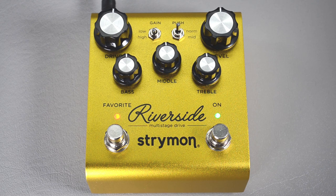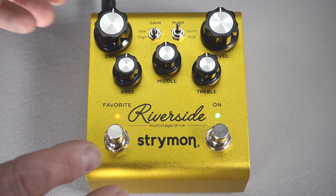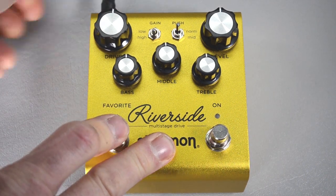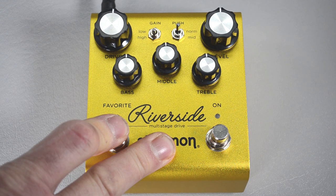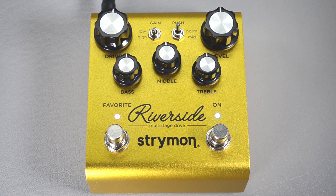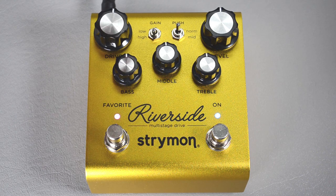We need to change some global settings. First, turn your amplifier off, then hold down the favorite button while powering on the pedal. Both LEDs will flash three times to let you know you're in globals mode. The first thing to do is configure the EXP jack to work as a MIDI input, so turn this top right knob all the way to the right until the on LED turns blue.